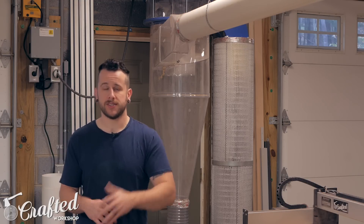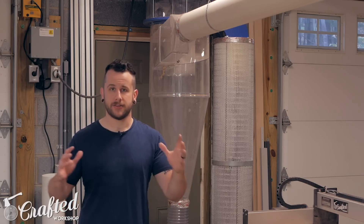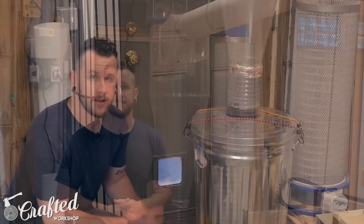So now let's go through the whole system from the dust collector to each machine to show you how I have each drop set up, in case you want to set up something similar.